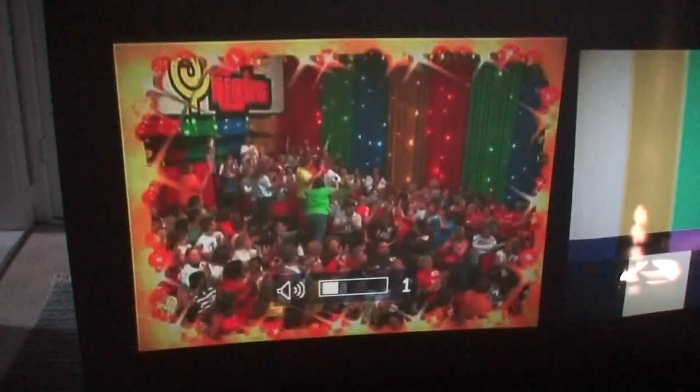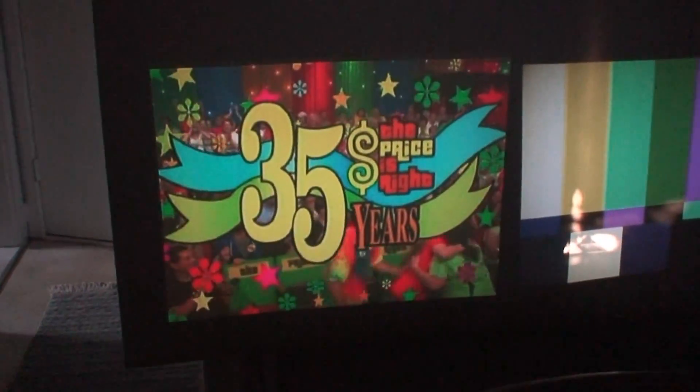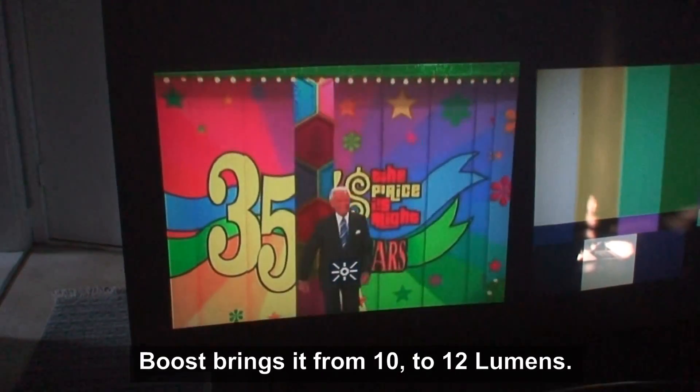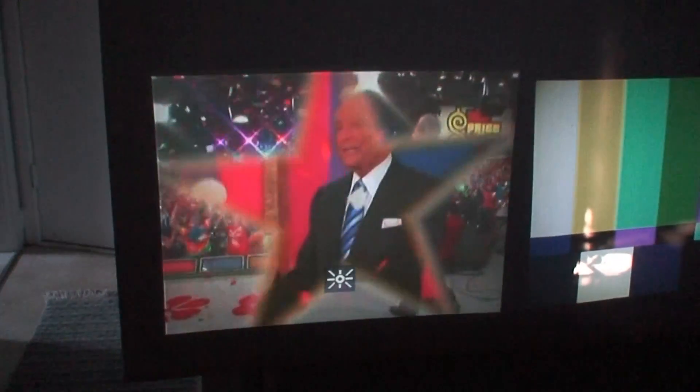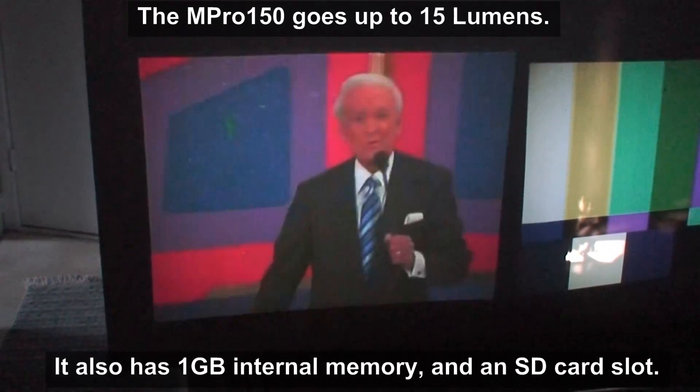I'm going to point out: you've got your volume buttons here. As I press down, you can go down; push up and obviously the volume goes up. That's as high as it goes — four. This picture of the sun is the brightness indicator. Right now it's on regular brightness. Hitting the boost button gives an extra two lumens, bringing it up to 12 lumens. At 10 and 12 it might not seem much, but when you're in a slightly brighter room, you'll be thankful that you have that.